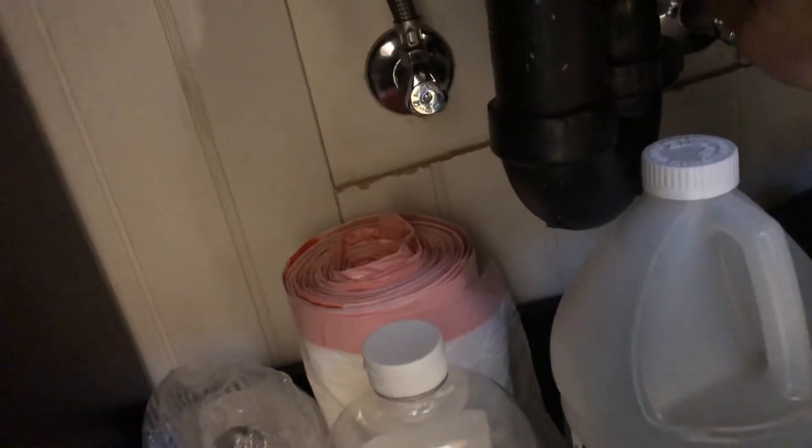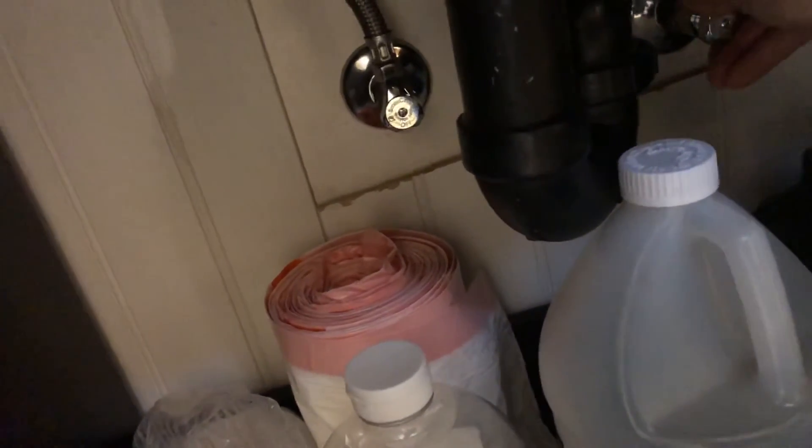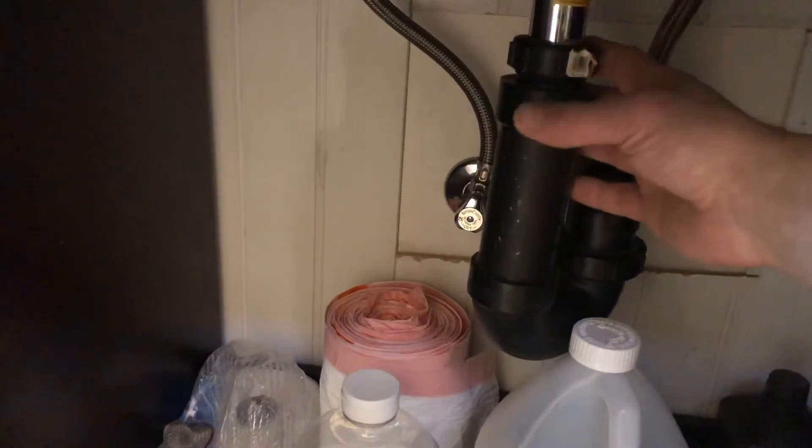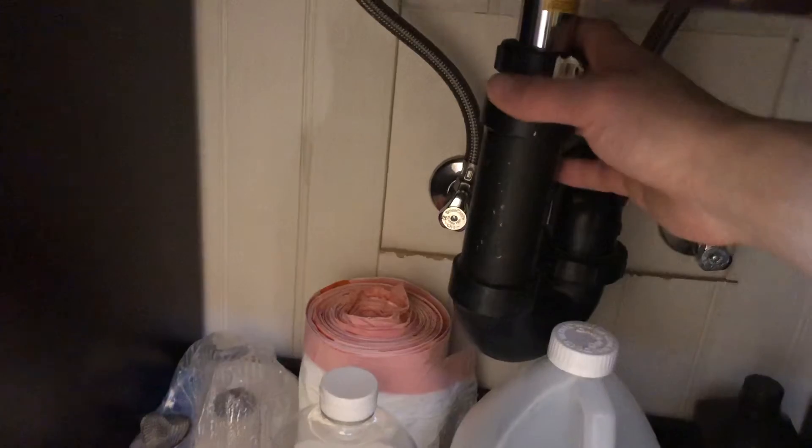Down here, turn these suckers off — I've already replaced these. If I can get them to work here, it's gonna be a two-hand job. Then I'm gonna go ahead and disconnect the drain.